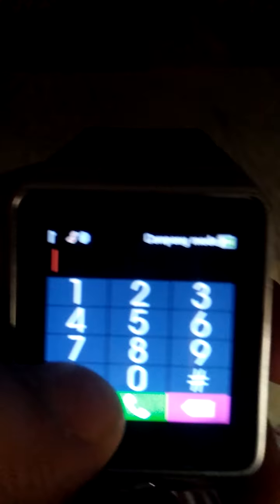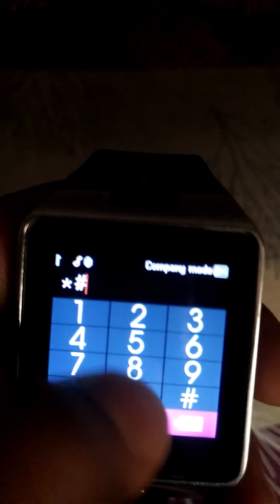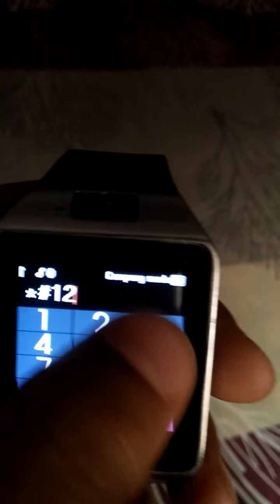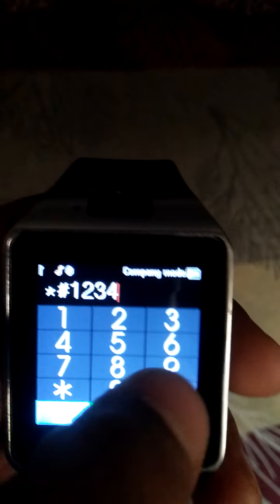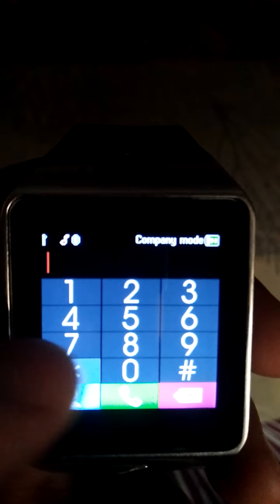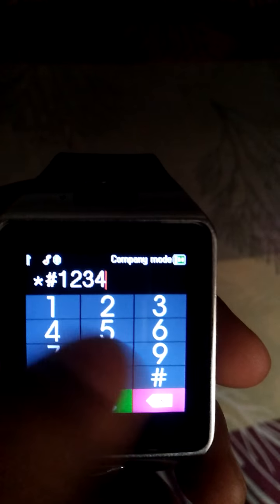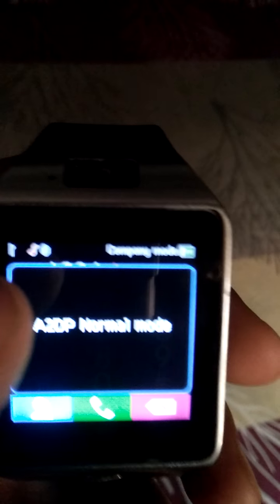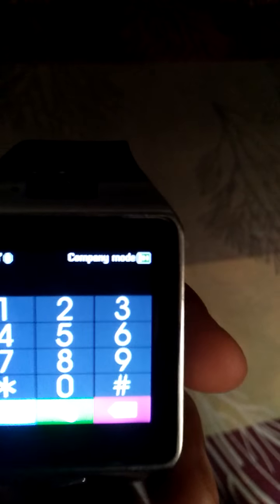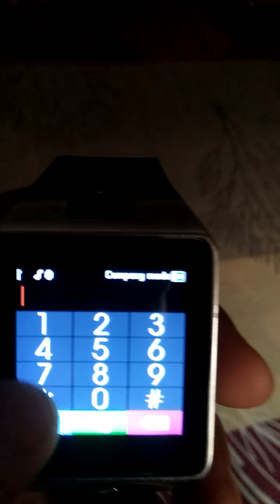Go into phone call and write star hash 1 2 3 4 hash. AZPT mode activated. To cancel the mode, enter star hash 1 2 3 4 hash again for normal mode.